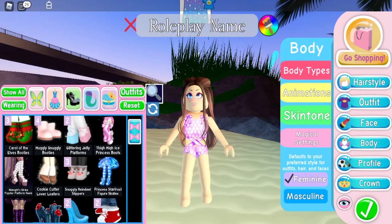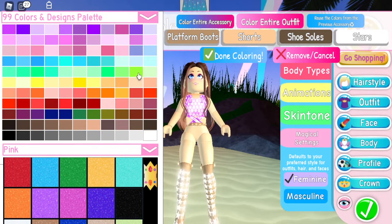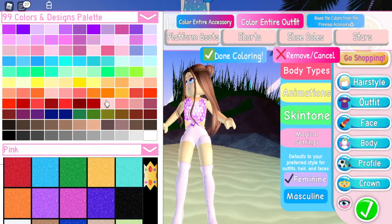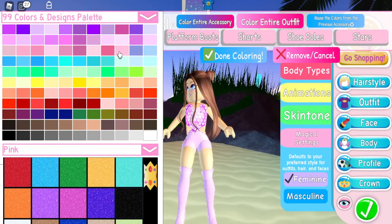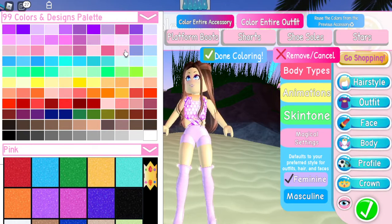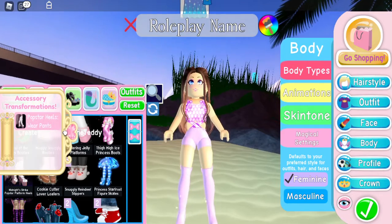Next up, this time we're going to be using the Midnight Strike Pop Star Platform Heels. This time I'm going to make it pink — all of that pink. I'm thinking either light pink or this pink, but I'm going to go with the dark pink, just like this one. Once again, we're going to take off the star.